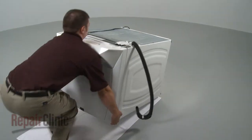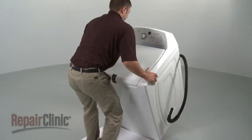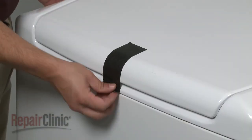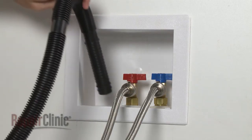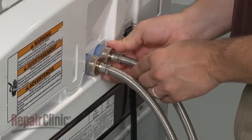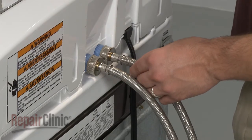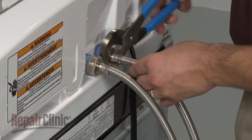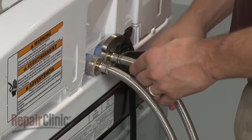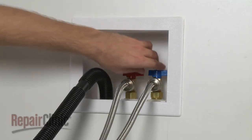Now carefully lift the washer to its upright position. Remove the tape securing the lid. Attach the drain hose to the standpipe or laundry tub, then reattach the hoses to the inlet valve.